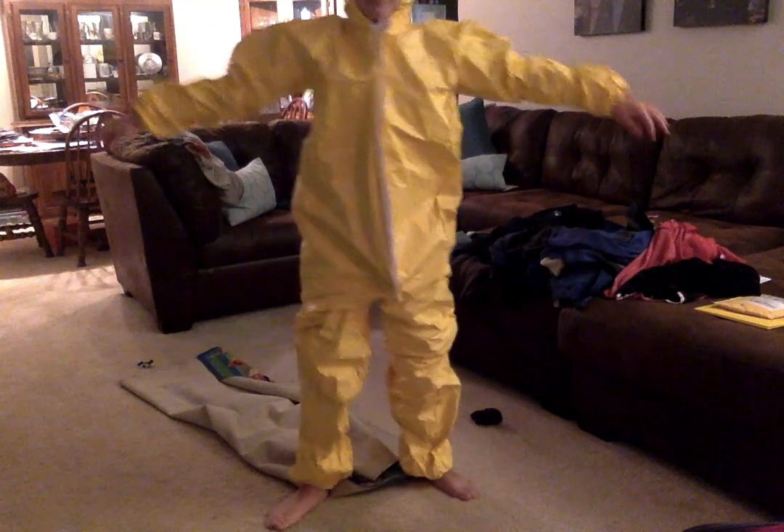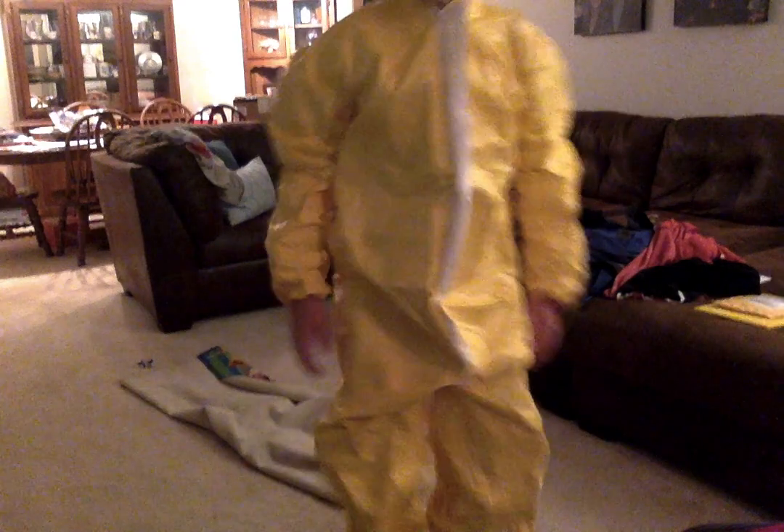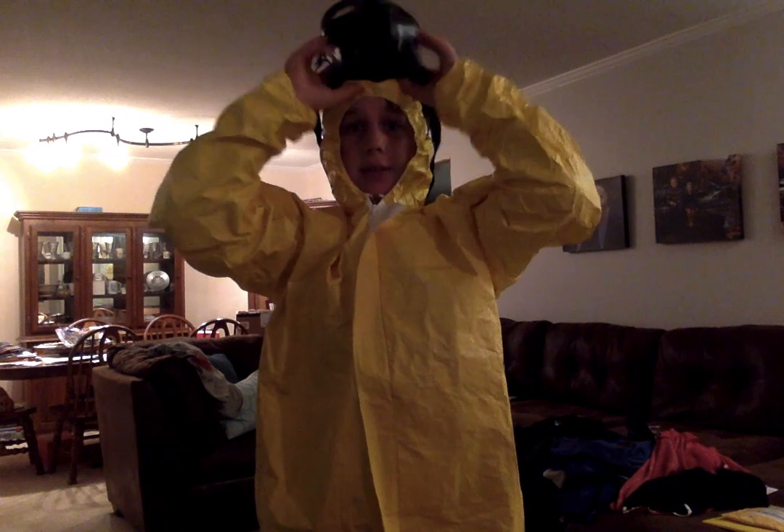I put it on — it's a little bit too big, but that means I can wear it for a couple of years. Next year I'm gonna get a GP5 gas mask with the hose and just slap this back on. It's a little bit bulky but that's okay — it's a hazmat suit, that's what I was looking for. I don't know if I'm gonna put the Israeli gas mask under the hood or on the outside of it.